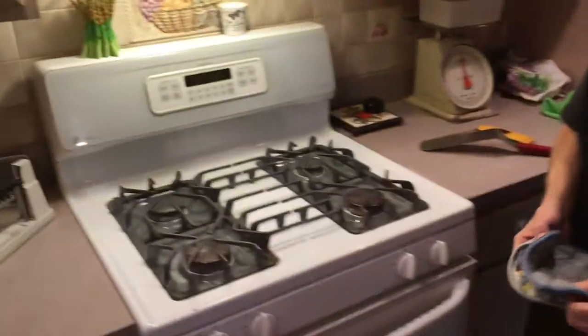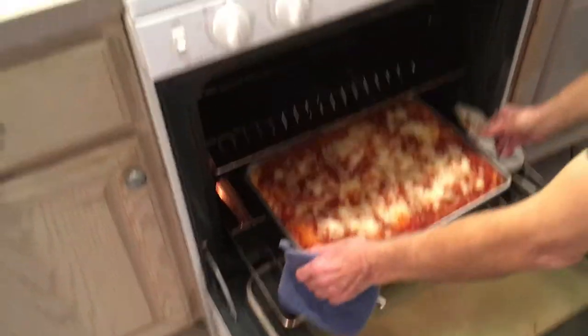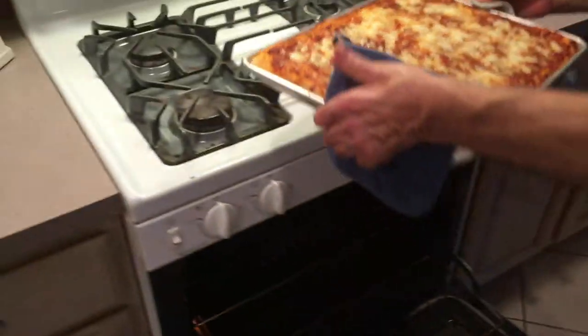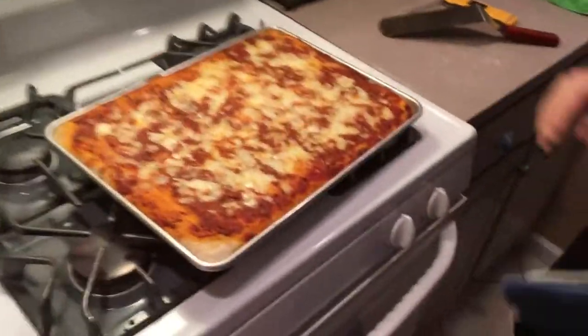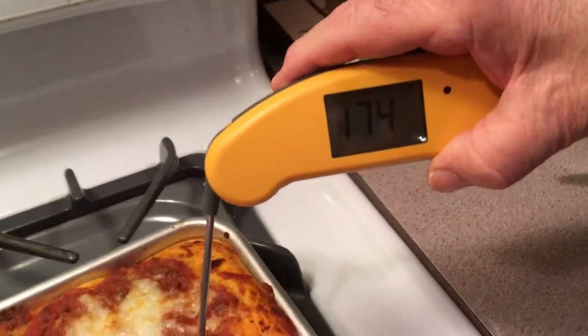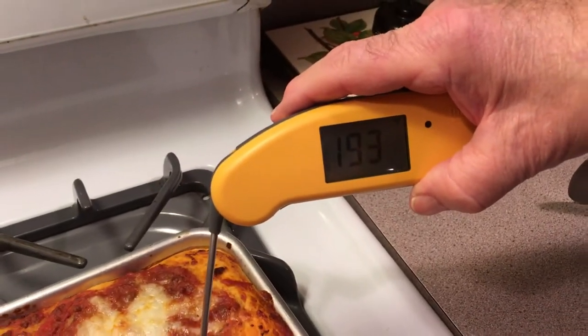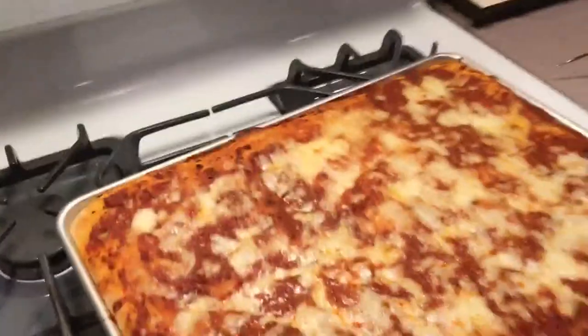We preheated the oven for 25 minutes and put it in. We baked it at 400 degrees for 20 minutes and it's done. I'm going to pull it out. Looks great! Thanks for watching. Don't forget to hit the subscribe button and the notification button. Here we go with our pizza — enjoy!